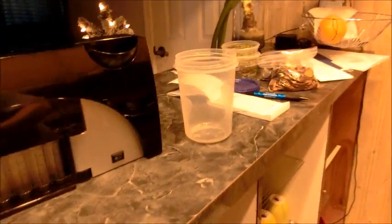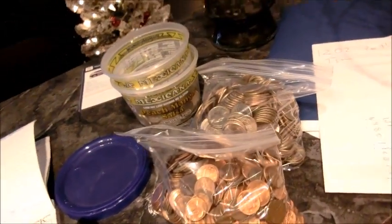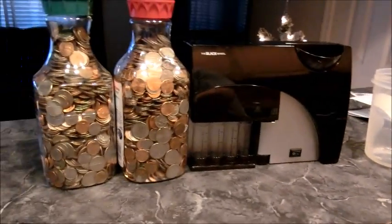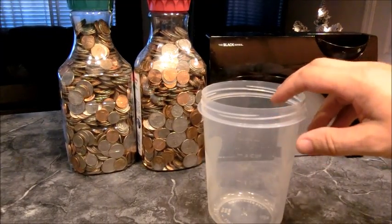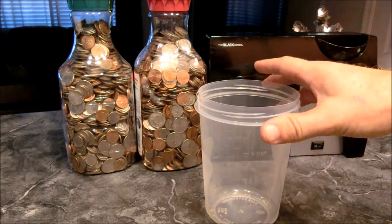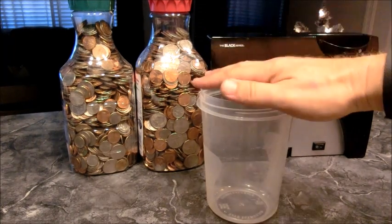I actually have a few more coins than those two bottles. I'd already started the counting process — some of them were counted and then I decided to do the video. Since I don't have gallons of coins, I'm going to calculate them in quarts. The first thing I want to do is count how much loose change is in a quart.